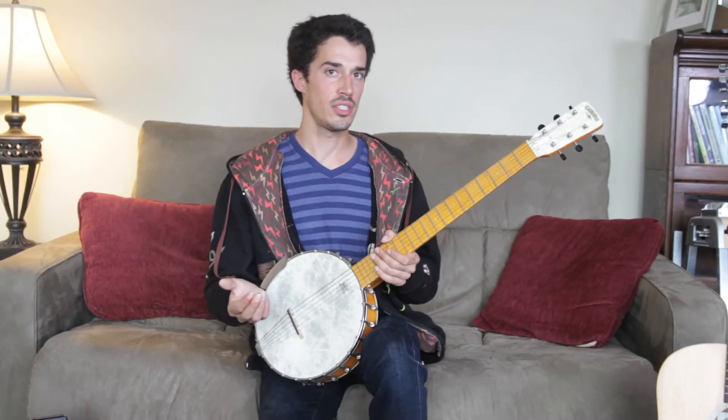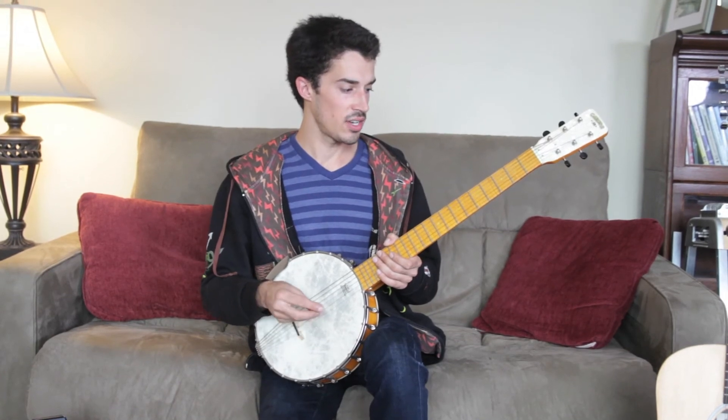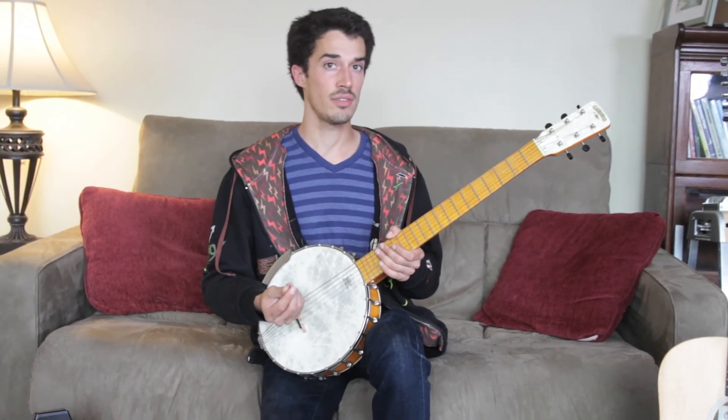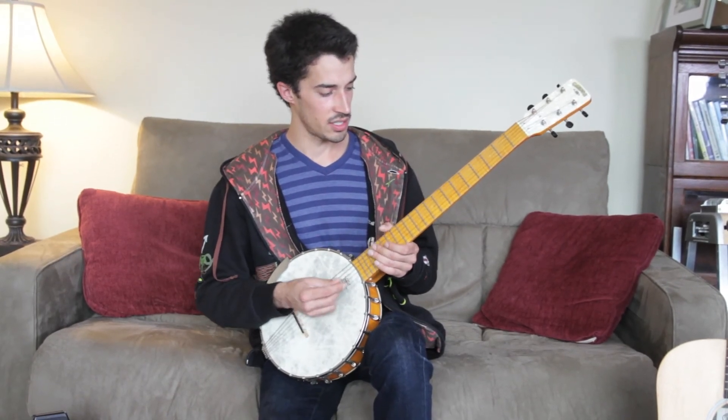It's on some of my original tunes, including Lion Eat Car, Firefly, and Albatross. It's all over the record Monkey Finger, so it's a pretty interesting sound. I really like this guitar.